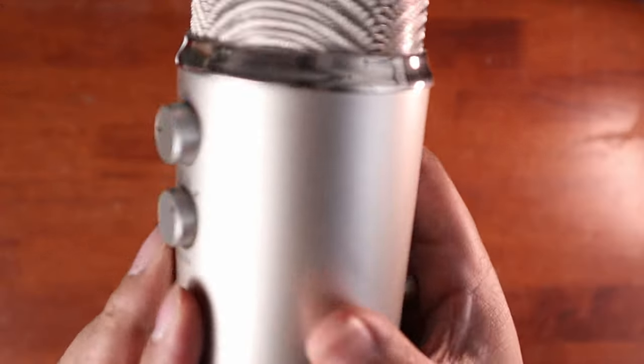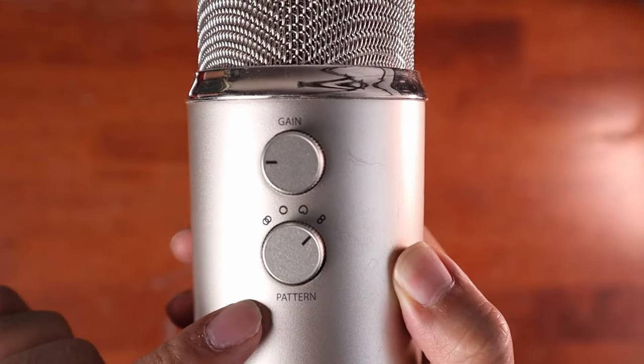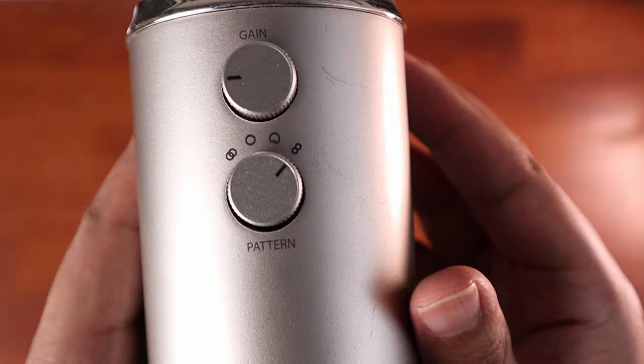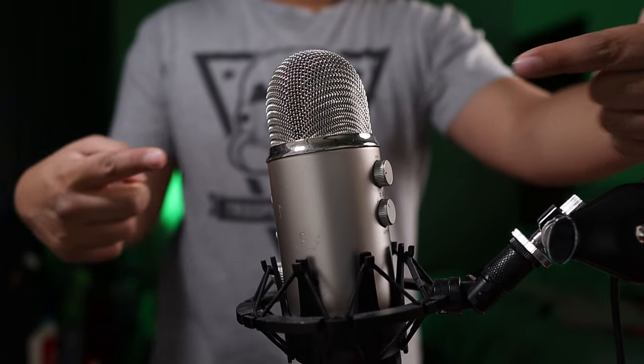At the back of the microphone, there are two dials. The bottom dial determines the audio pattern the Blue Yeti will pick up. The first one is bi-directional, or the figure of eight. The mic will record directly in front and behind of it. This is suitable for two-person events like an interview or a podcast.